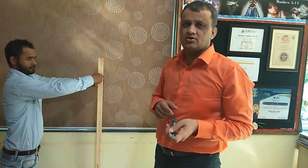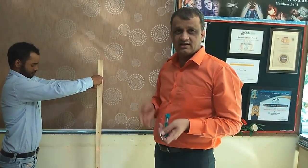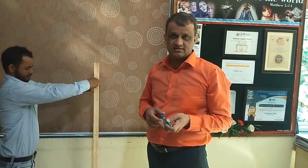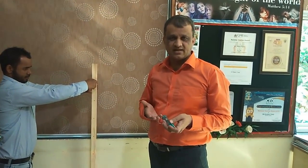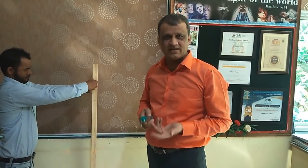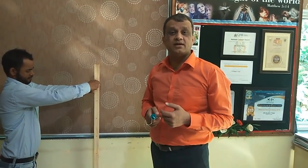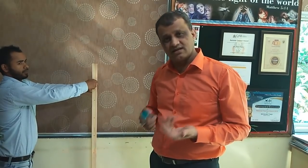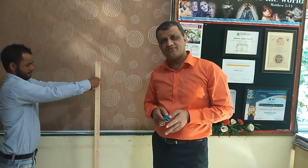When we apply force on a body to rotate it, the magnitude of the force still matters. More force you apply, more the body will rotate. If you apply a 10 Newton force and the body rotates by some angle, then if you apply 20 Newton force the body will rotate by a greater angle. So magnitude of the force matters.